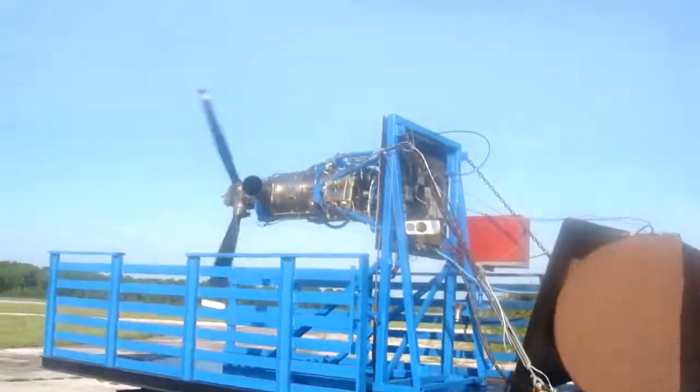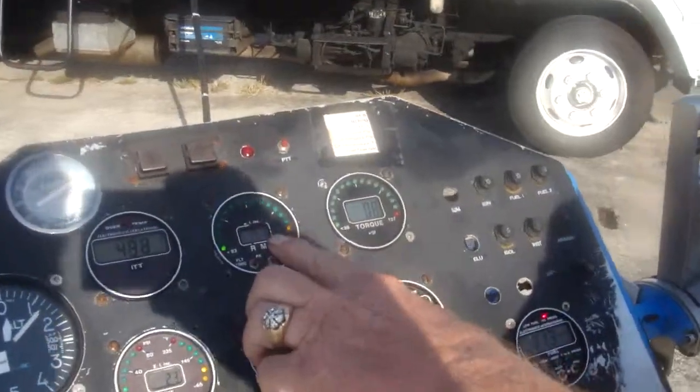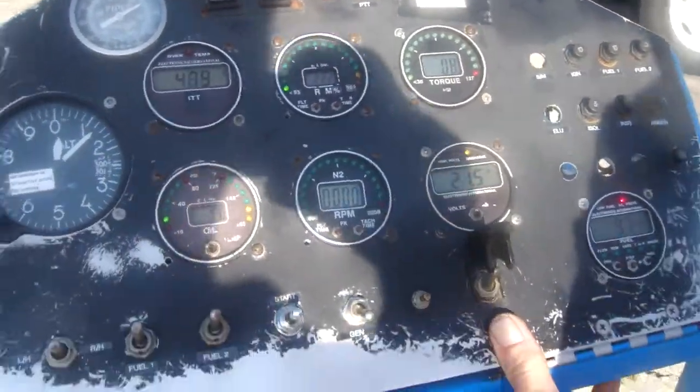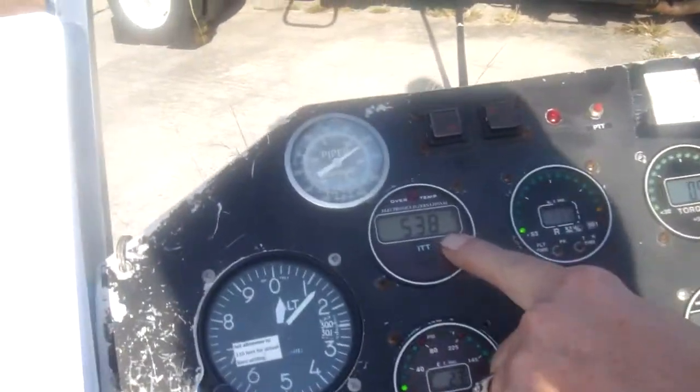Very gentle. Now you can see we're limiting the amount of fuel. N1 is staying way down. So now I'm going to go ahead and start kicking it up. ITT is well under control.